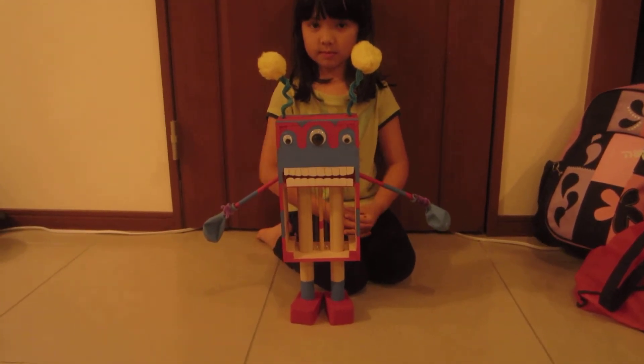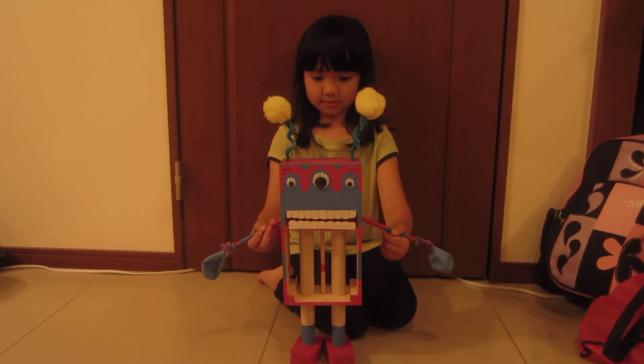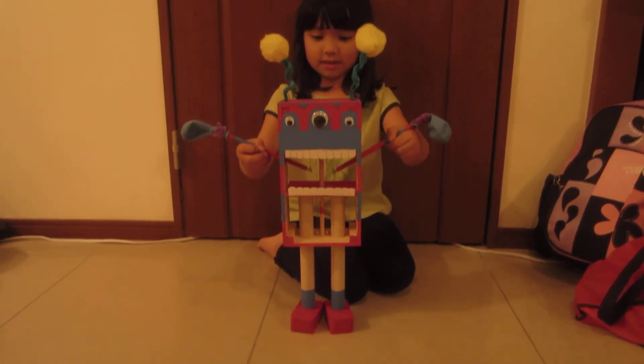Does the mouth do something too when you pull the arms up and down? What happens with the mouth? It eats.